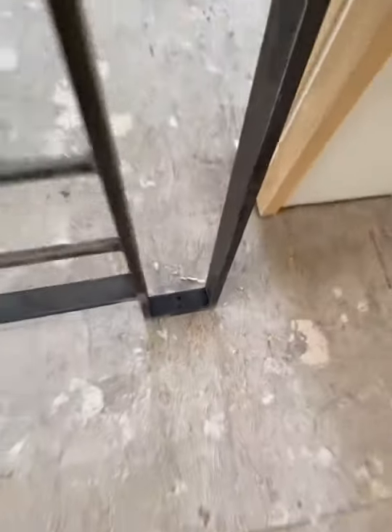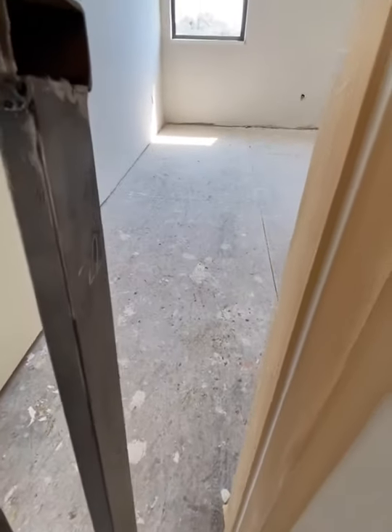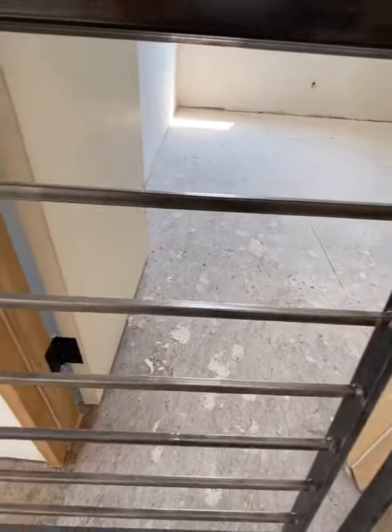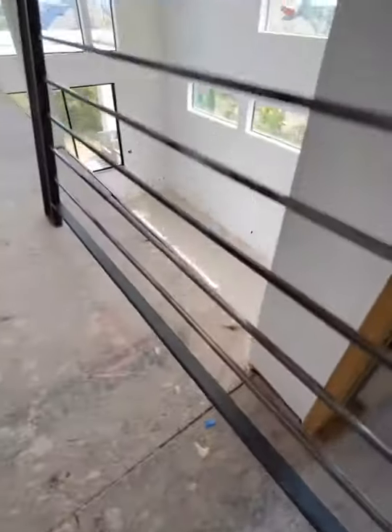We got half inch, we got one by two top rail, we got half inch by one and a half inch. Newels — both sides and half inch square tubing. There's a ballast, and our bottom rail is a max. Newels.